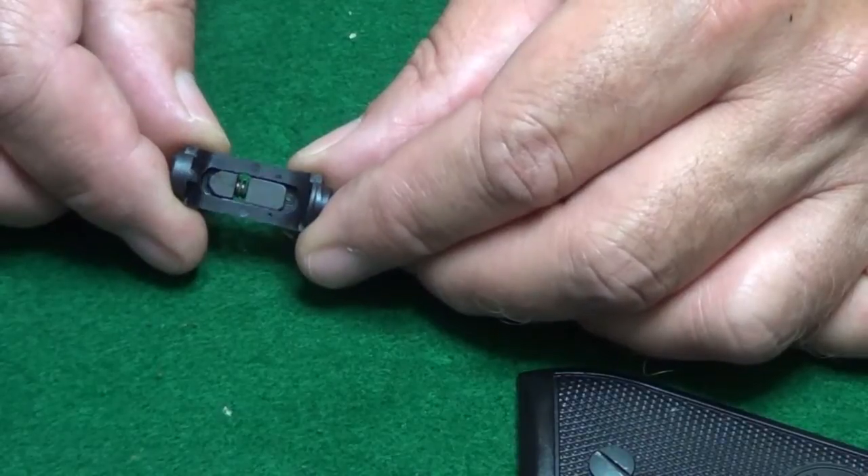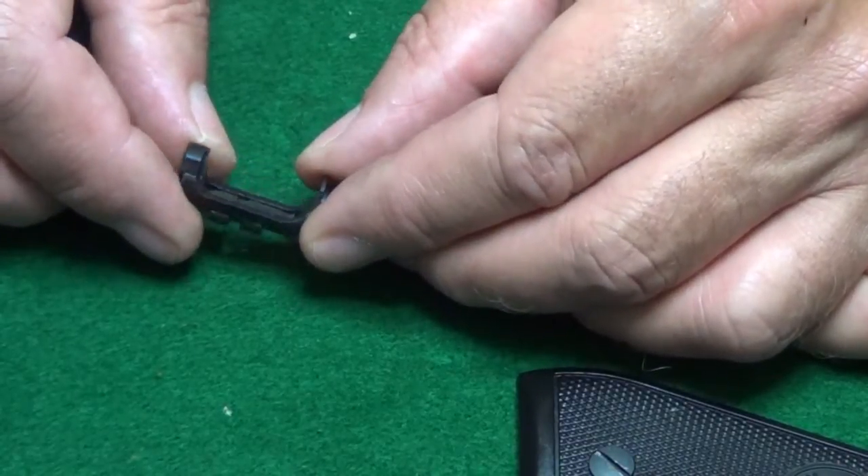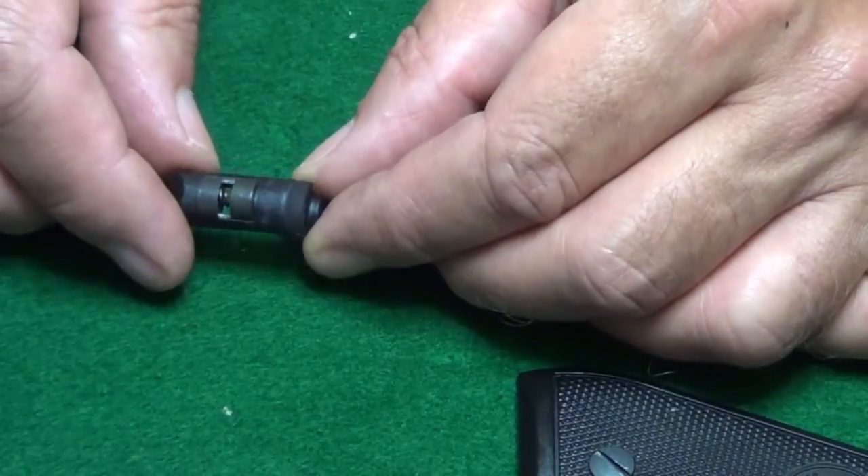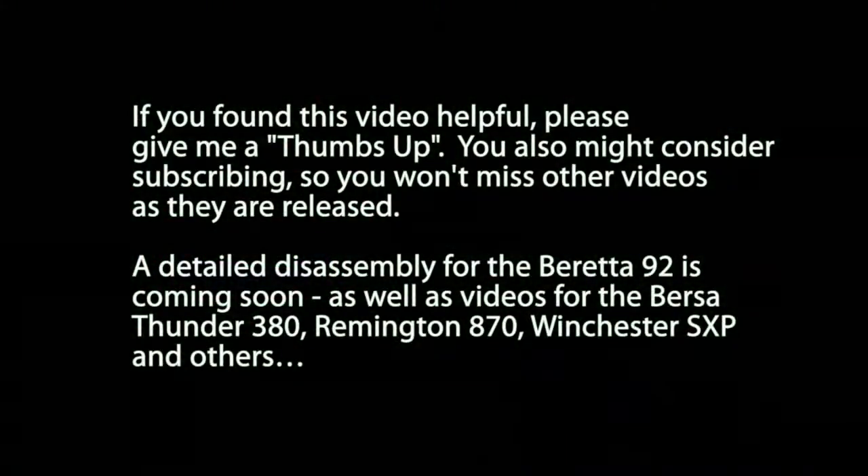The magazine release button is now ready to go back in the gun. I hope you found this video helpful. If you did, please give us a like or a thumbs up, and consider subscribing so you don't miss any other videos as they're released. We have a detailed disassembly for the Beretta 92 coming out soon, as well as videos for the Bursa Thunder 380, Remington 870, Winchester SXP, and many others. Thanks for watching.